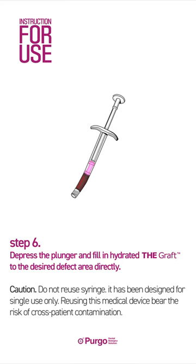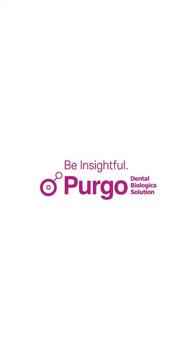Step 6: Depress the plunger and fill and hydrate the graft to the desired defect area directly. Be insightful. Pergo Biologics.